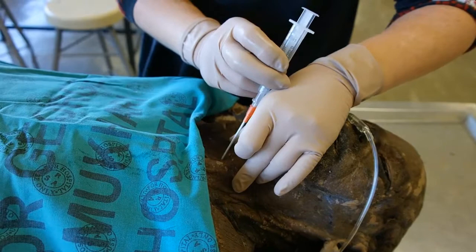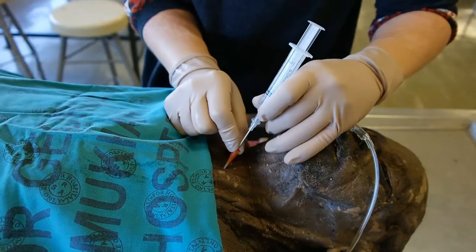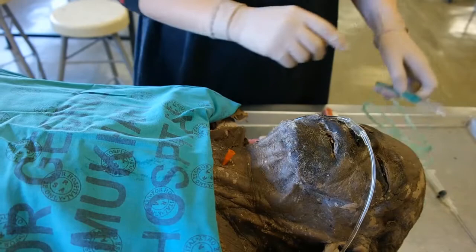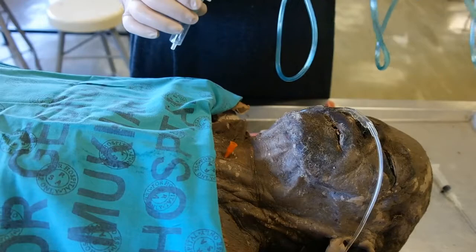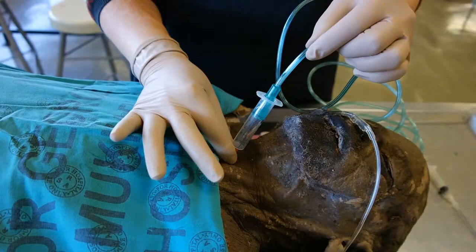Taking the over-the-needle cannula attached to a small 5 ml syringe, puncture the skin over the membrane. Aspirate to ensure that you are in the trachea and gently advance the cannula over the needle as far as it will go. Remove the needle. Now attach your 5 ml syringe attached to oxygen tubing, which is attached to an oxygen source. Attach it to your IV cannula and secure the IV cannula with your fingers.